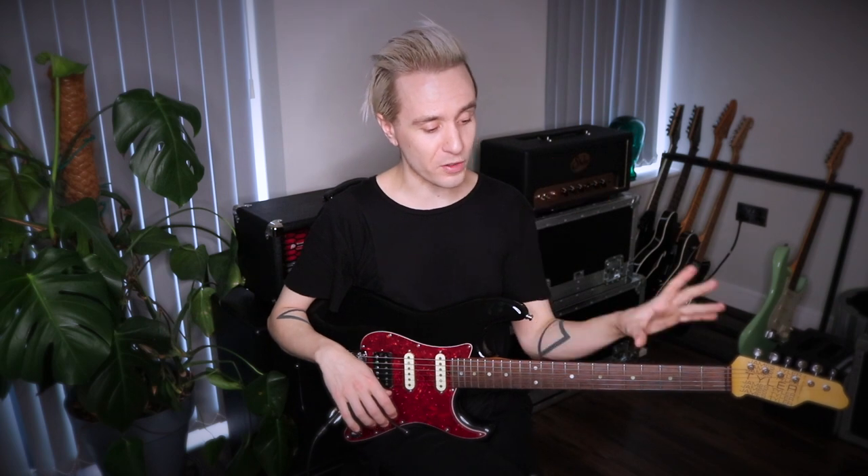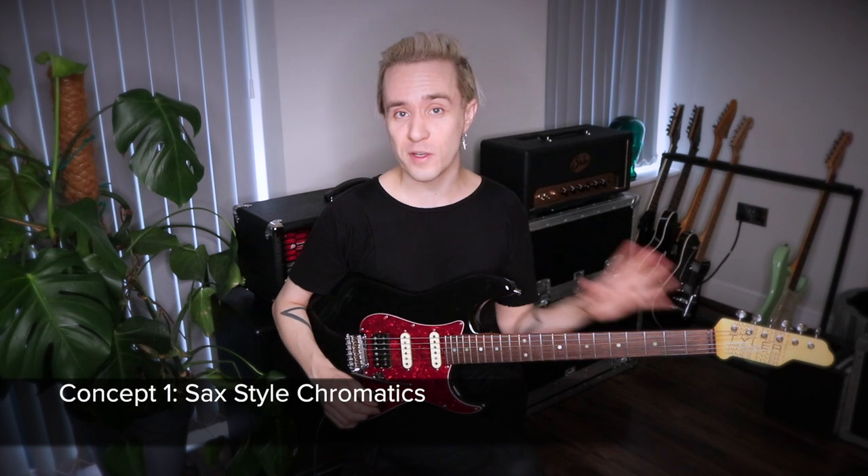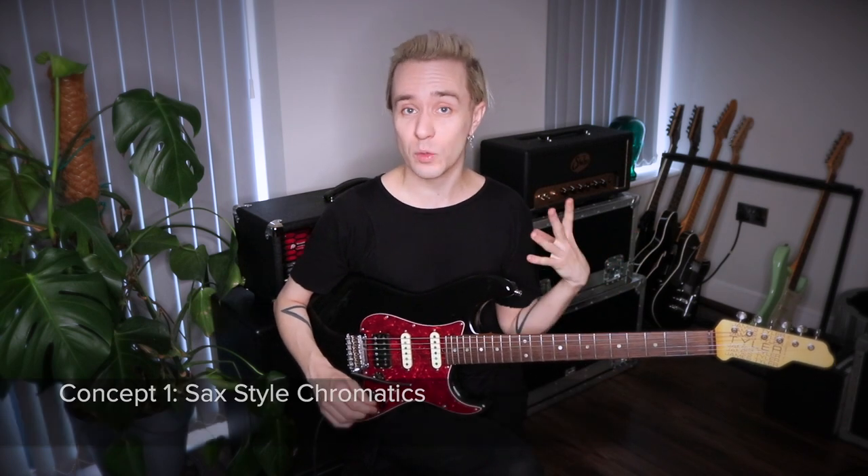I'm going to keep this fairly short and sweet, so I'm going to go through five concepts with you, kind of demonstrate it and then show you where you can use them. So here we go. Concept number one is something I'm calling Sax Style Chromatics — it's very simple but it sounds very Jay.